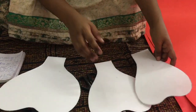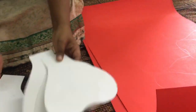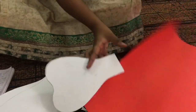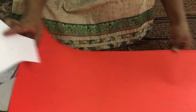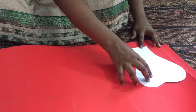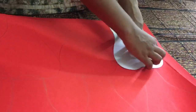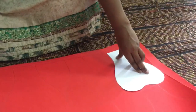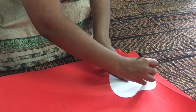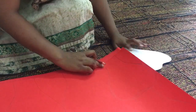Now I will use these sample petals to trace onto my pastel sheet. You place the template on the sheet, hold it properly, and trace around it with a pencil. This way you need to draw all the petals.